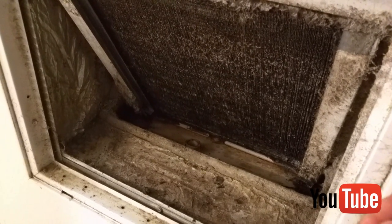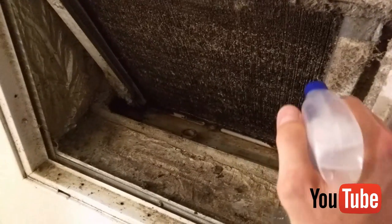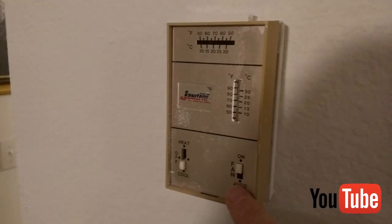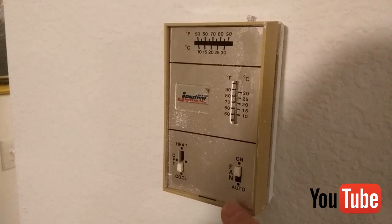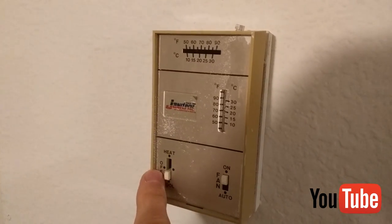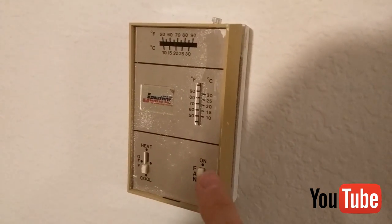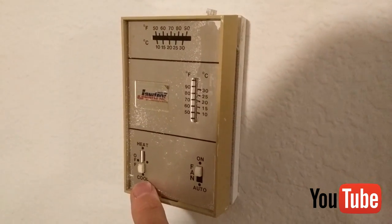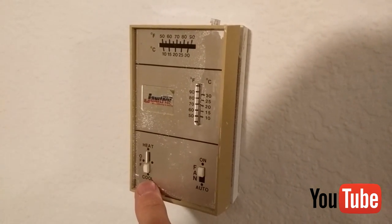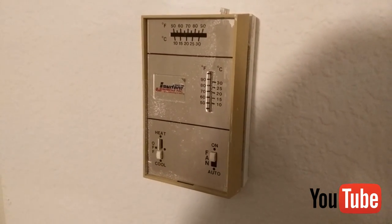Once we get it sprayed down, we'll turn on the fan and then leave and come back to see how it looks. Once you have the coils sprayed down with the bleach, simply turn on the fan. On your air conditioner controller, just put the fan on and then turn off the air conditioner. You want to make sure the air conditioner is off and the fan is on. If you have the air conditioner on, the condensation will wash all the bleach away and it won't have a chance to work. So we'll go ahead and leave for the day and come back.